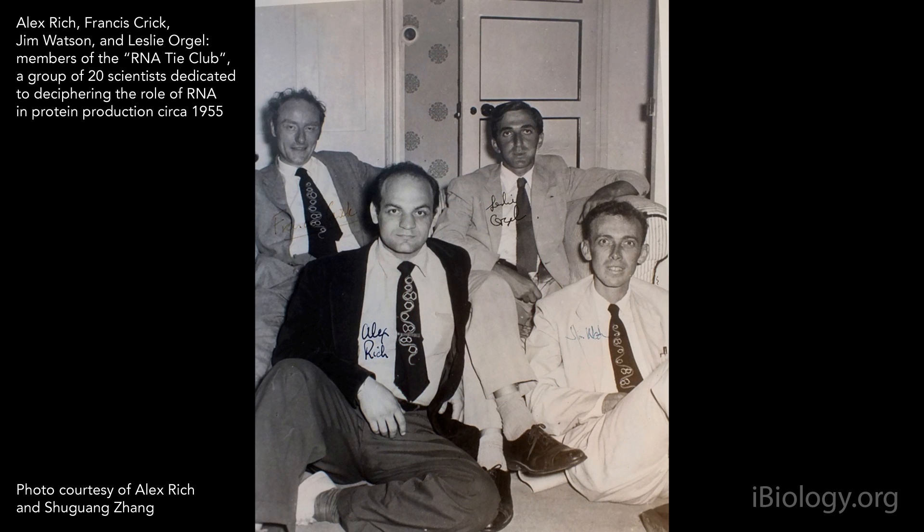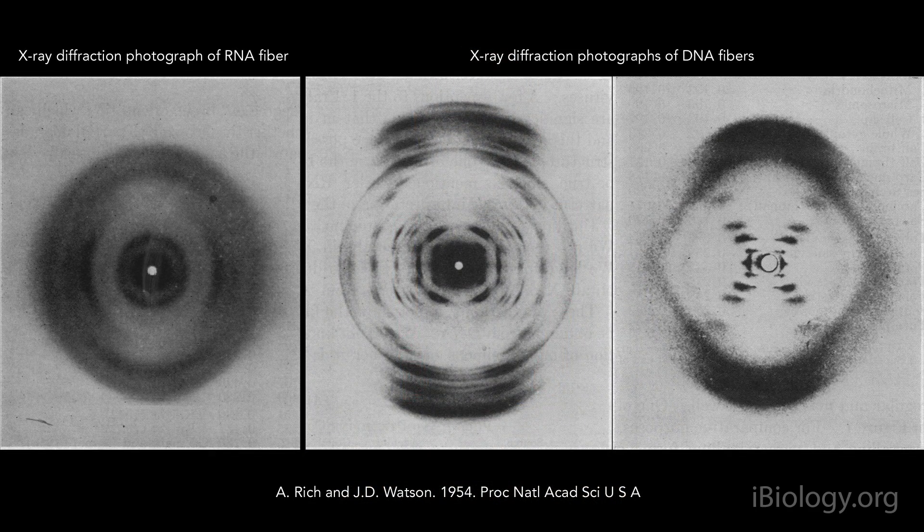So after this meeting, I started working with RNA samples, withdrawing fibers to see if I could get an oriented pattern. Jim Watson, who was at Caltech at the same time, was interested in the problem, so we worked together on this. And during a good part of 1954, we photographed a large number of RNA preparations that we obtained from different people. All of them were frustrating — they did not show evidence of orientation. And so we could not say whether it could form a double helix or not.